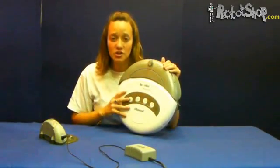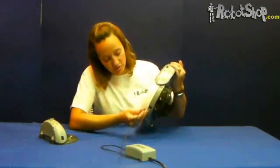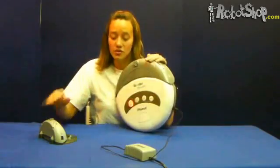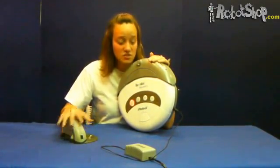We will then be able to charge the robot. To do so, we will plug the robot's charger directly into the robot without using the robot's charging station. This will be done so the robot's charging cycle is not interrupted.